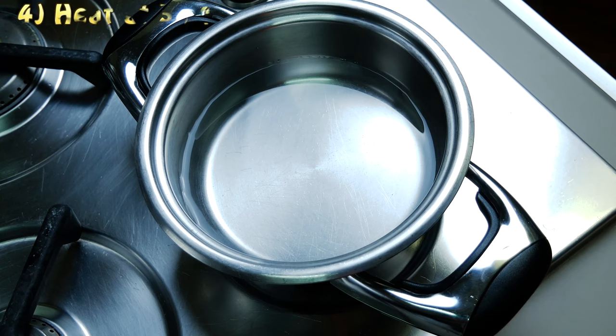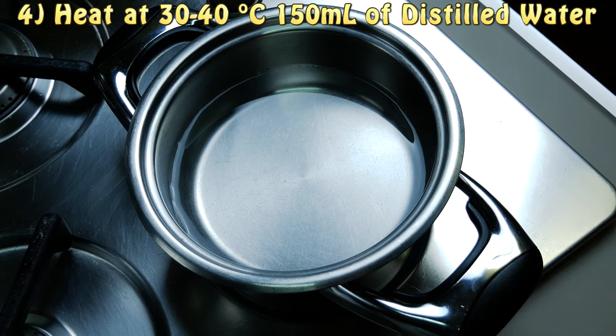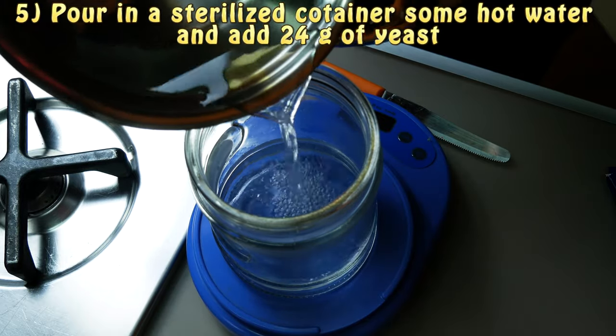When our sugar is dissolved we are going to prepare our yeast while we let our solution cool down. To prepare our yeast we are going to need some hot water, but you should remember not to use tap water but to use some distilled water and heat it up. Then we are going to add 3 bags of yeast, each containing 8 grams, and then we are going to stir a bit until it is a homogeneous solution.